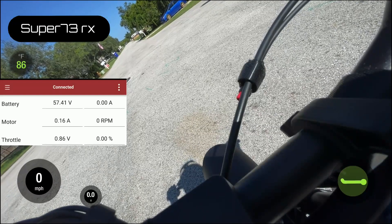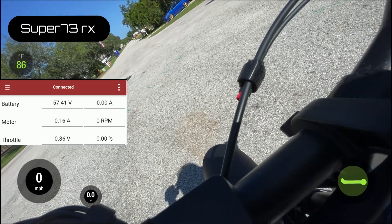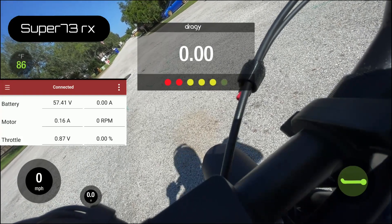Now we're testing the 52-volt pack — 0-to-20 and eighth-mile. We have it at about 57.5 volts, almost fully charged. Three, two, one — launching now.